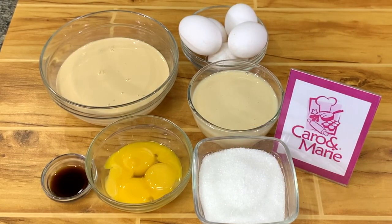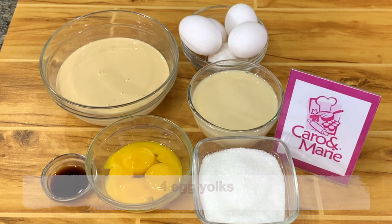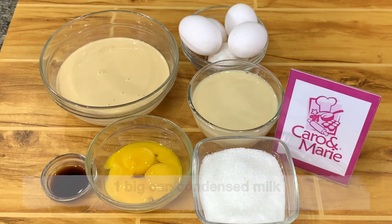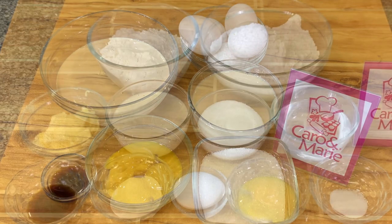For the Leche Flan, you need sugar to caramelize the molds, 4 egg yolks, 5 whole eggs, 1 to 2 teaspoons of vanilla or you can use calamansi rind, 1 big can or 390ml of condensed milk, and 1 big can or 400ml of evaporated milk.